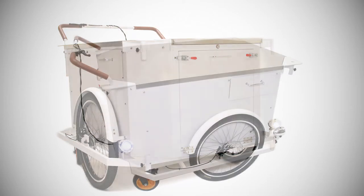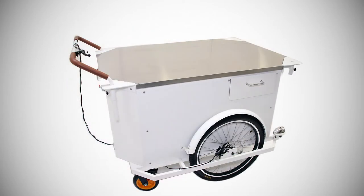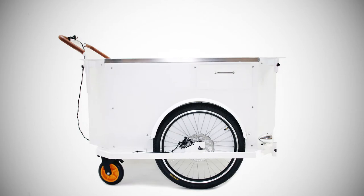The Raptor 2 has a steel frame, aluminum body, and stainless steel countertop. It's ready for food, beer, coffee, espresso, retail, and so much more.